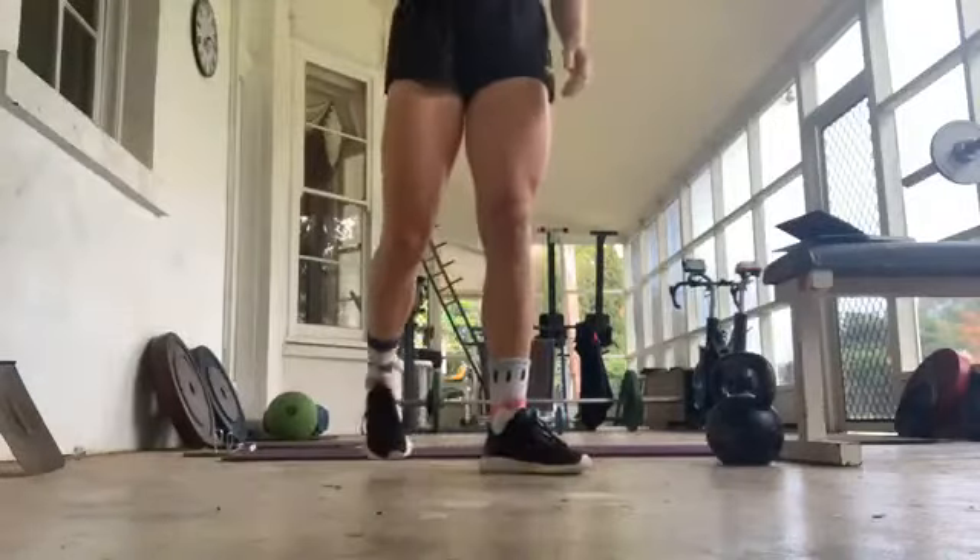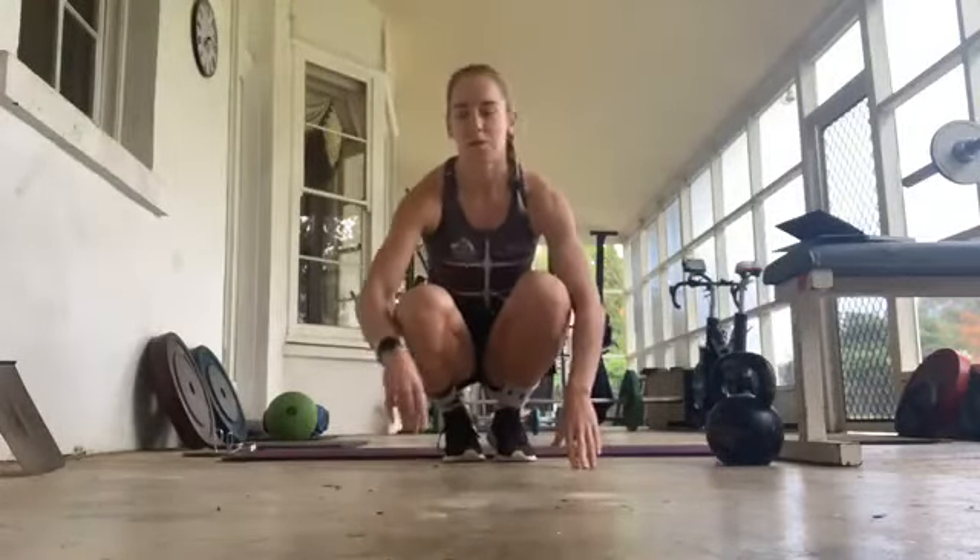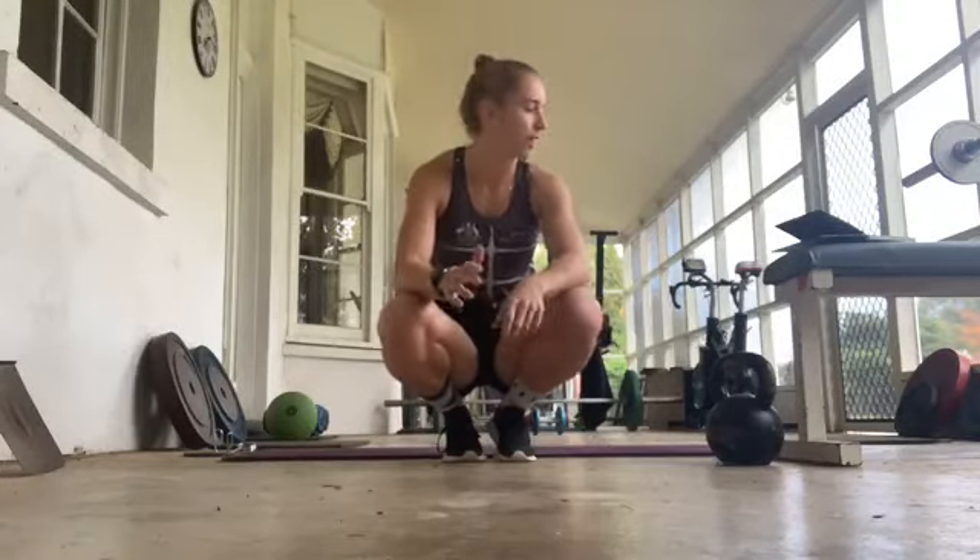All right, hey guys, how are we all going? Just on 10 o'clock, I'm just going to get started. I'm doing a little bit of a live session today for 776 BC. It's just going to be like a kind of circuit.